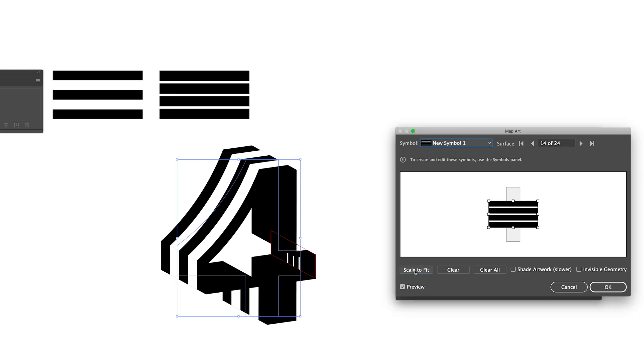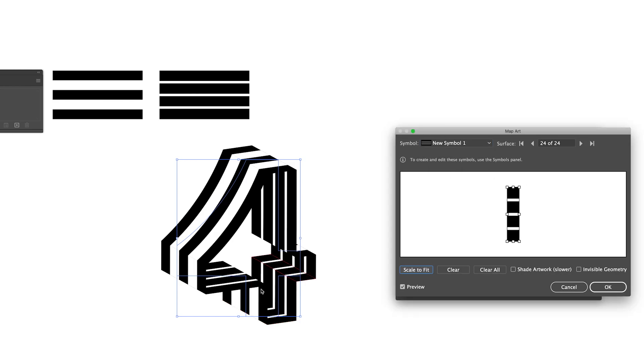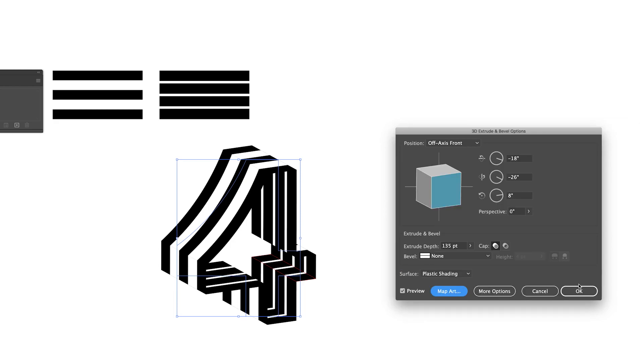For the inner surfaces we are going to add the other symbol, because we want to apply the stripe pattern to the inner surface. Now we have done all the surfaces — press OK, then OK again.